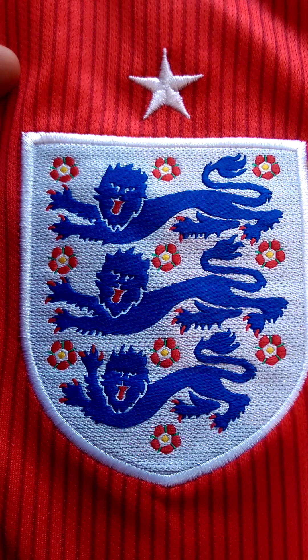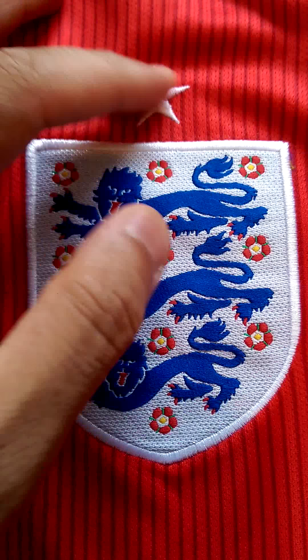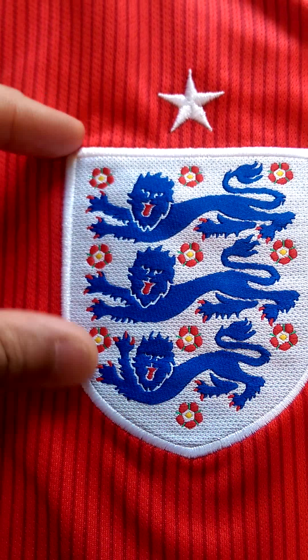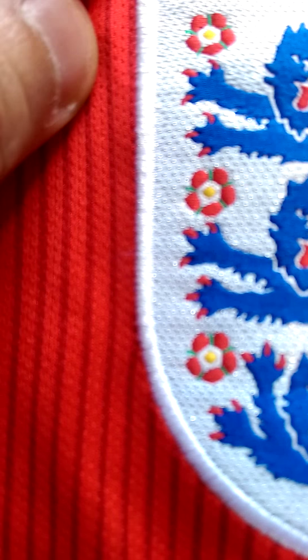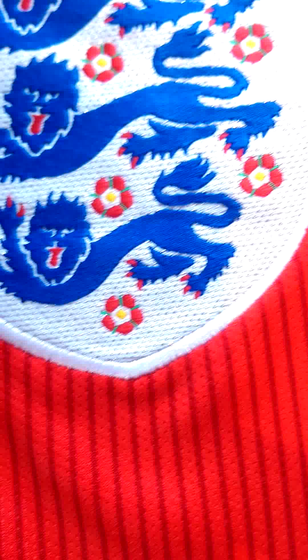Just going to go with the badge first of all — that's well stitched. Three lions and they're all facing the right way, so that's a success. Yeah, it's really good stitching actually, that's fantastic. I'm very impressed with that.